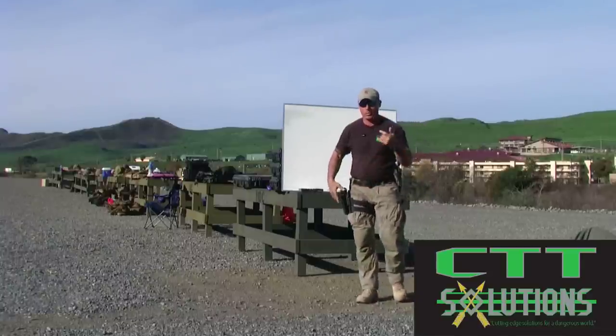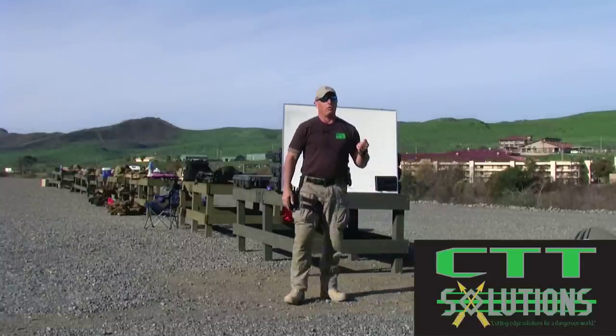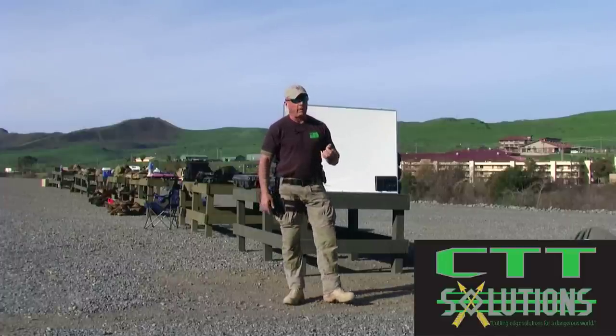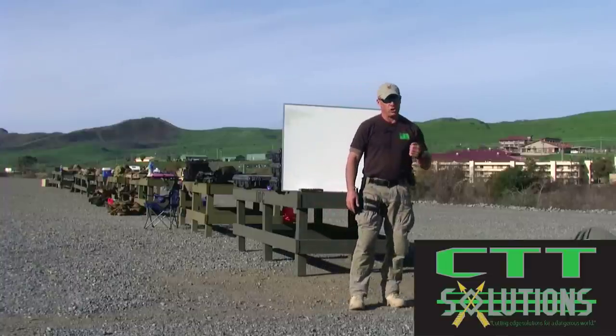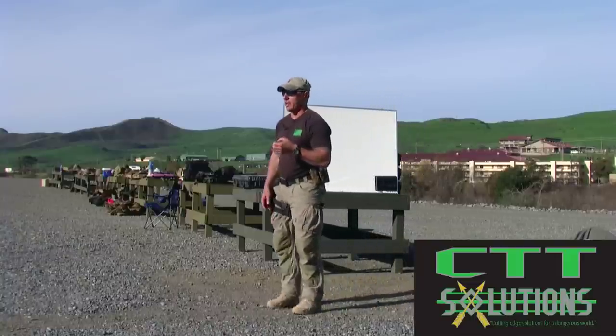At short distances — extremely short distances — confined space shooting, whether you're doing CQB, VPSS, or inside a vessel, at those distances, overwhelmingly your speed will come from your body position. Your ability to shoot at short ranges, the speed and accuracy that you get, is going to be driven by your body position. So the next thing is stance.